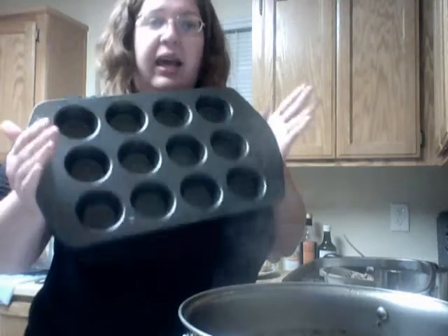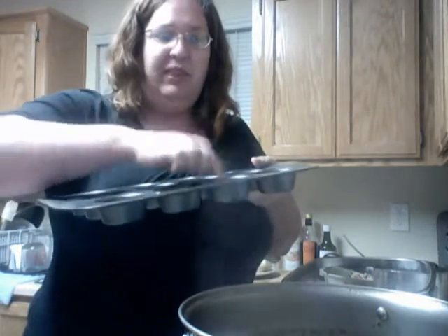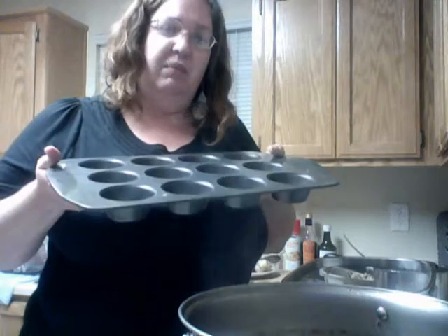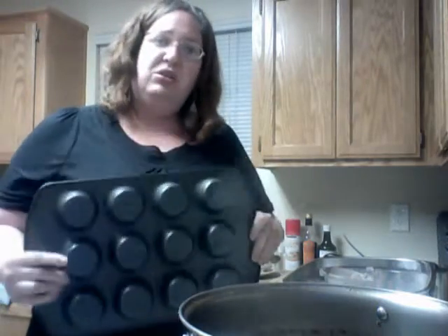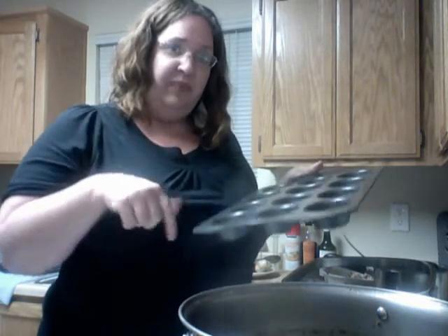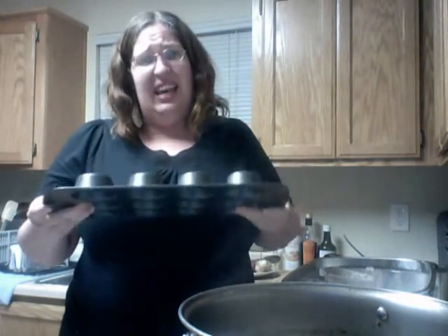A muffin pan — what you can do is when these cool down, make space in the freezer, fill these up with the broth about a half inch from the top, and stick them in the freezer. They'll make little broth cubes. Take them to the sink with hot water, or put them on the stove on low and they'll start to melt on one side. As soon as they're melted, take a knife and pop them out, put them in a freezer bag. Let one side cool, heat up the other side — that's a faster way to get them out. Turn it upside down over the sink and they all fall out at once.